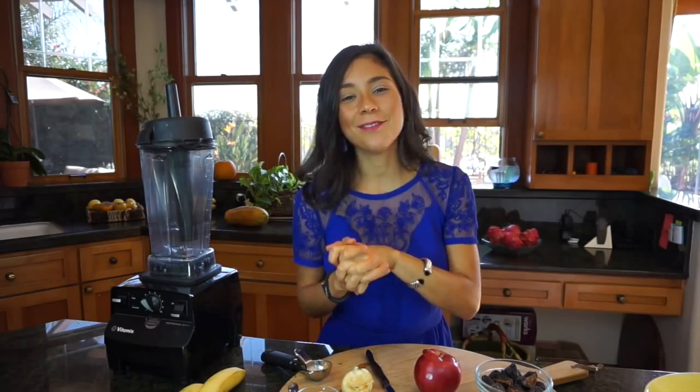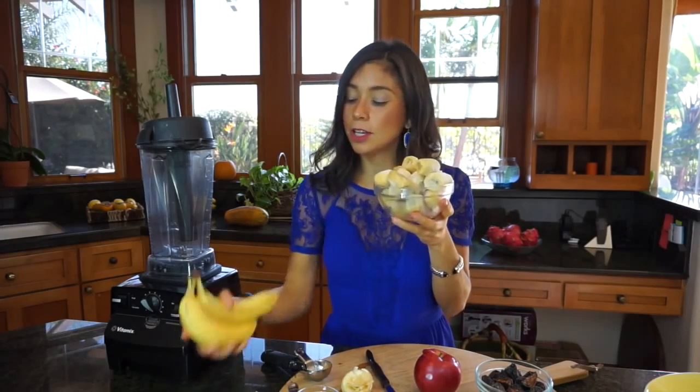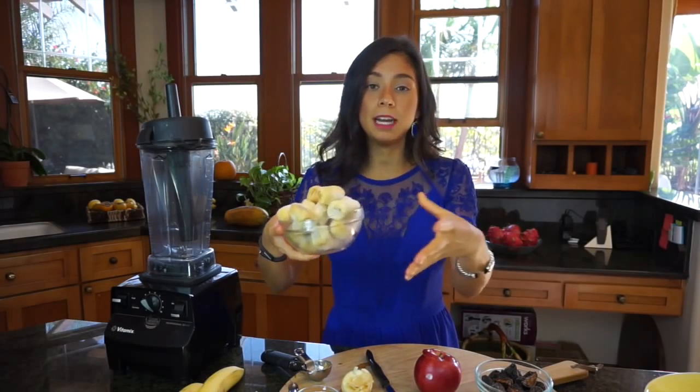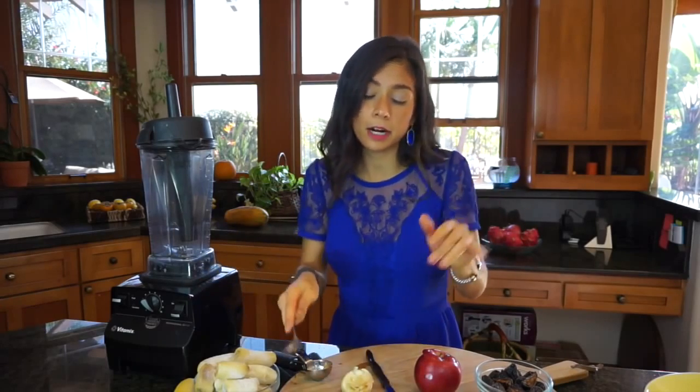For the vanilla ice cream, we're gonna use bananas — frozen bananas. What you do is take your bananas, and once they're ripe you peel them and put them in the freezer. They'll be ready in about five hours. Take them out and you have frozen bananas — approximately three bananas, but you can use however many you want. You're also gonna need vanilla bean powder — I'll use a teaspoon of it. If you don't have it, you can use vanilla extract, but vanilla bean powder is non-processed and natural, so it's better.